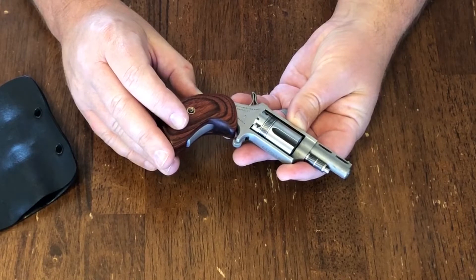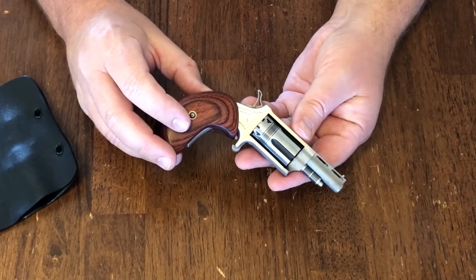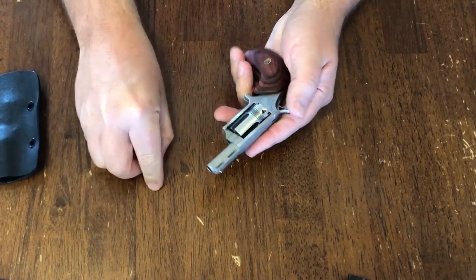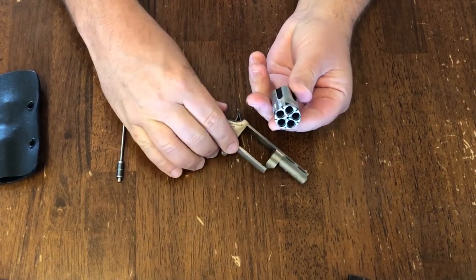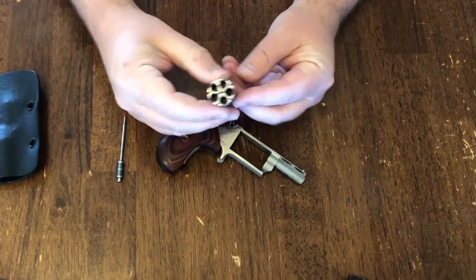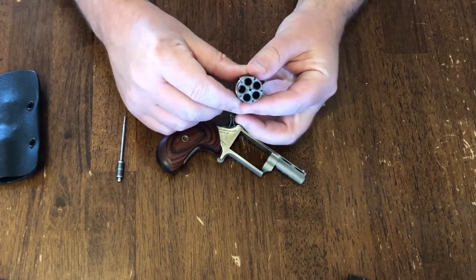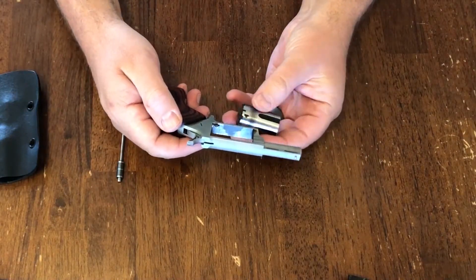Guns are created for a purpose, and different guns are created for different purposes. This particular gun is designed essentially as a functioning miniature of what you might consider an Old West-style gun. It is a single-action revolver, meaning that you have to manually cock the hammer each time you want to shoot — very similar in overall form and function to those older-style single-action revolvers. Of course, it is much, much smaller, and that adds to the novelty value and the collectability of a gun like this.